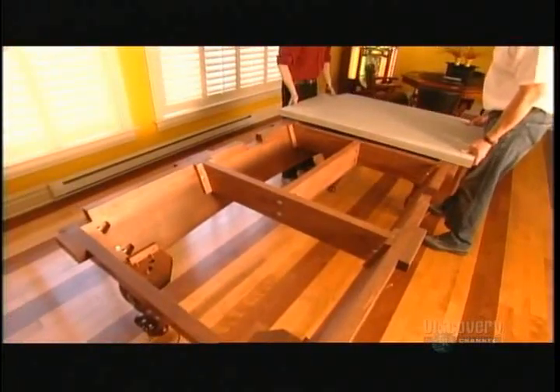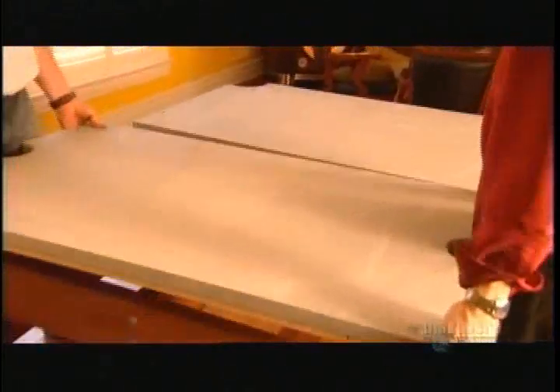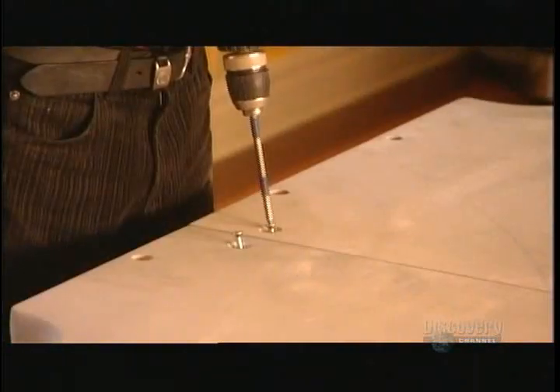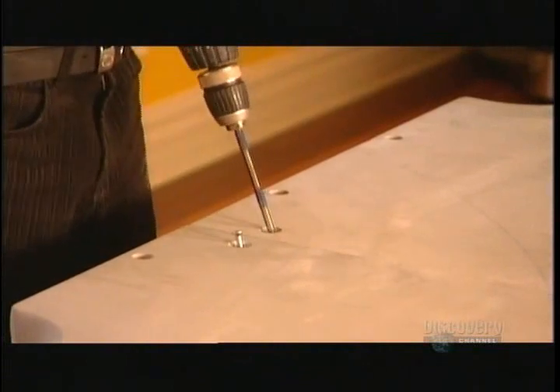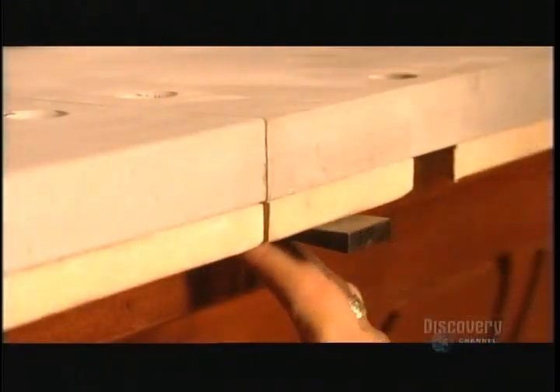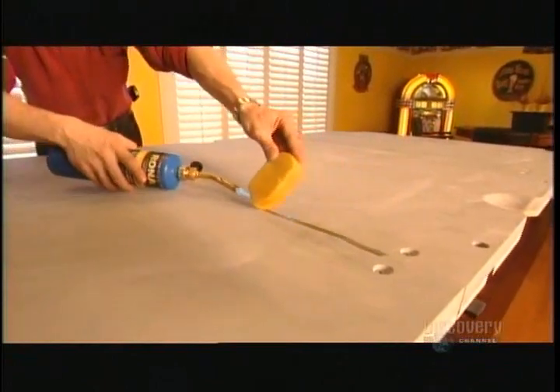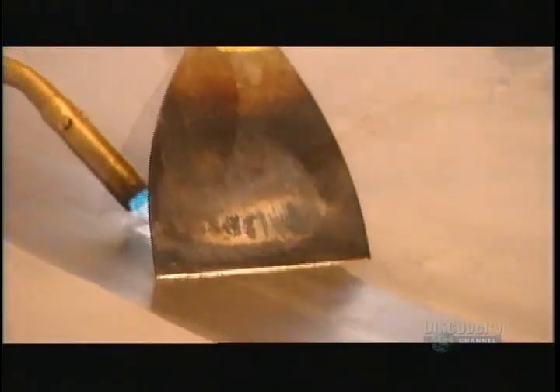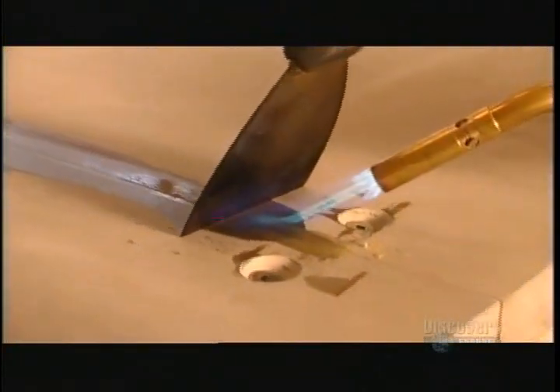Workers fit the three sections of the table's top, which are made of slate and weigh up to 136 kilograms each. Slate won't degrade and it won't budge if you hit it. Workers use 12 screws to attach the slate sections to the frame, then level the sections using wedge-shaped plastic shims between the slate and the frame. A worker melts wax over the cracks between the sections and uses a scraper to smooth out the playing surface.